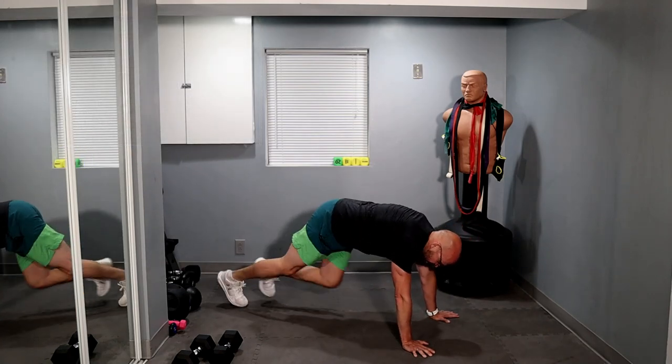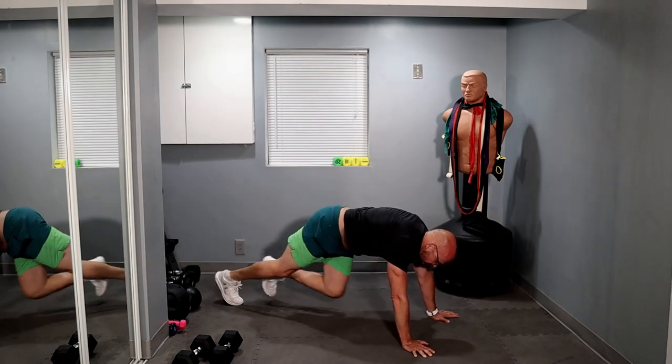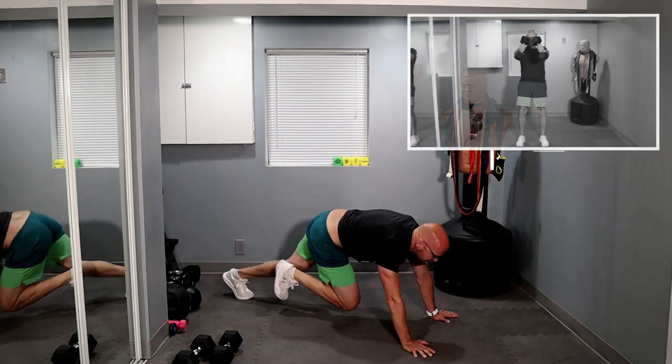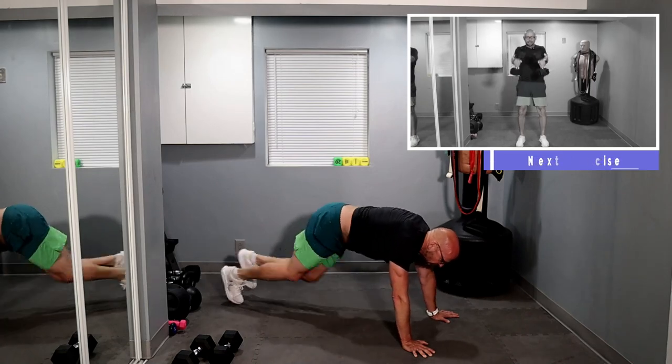20 mountain climbers — come on! One, five, ten, fifteen. Five more — one, two, three, four, five.